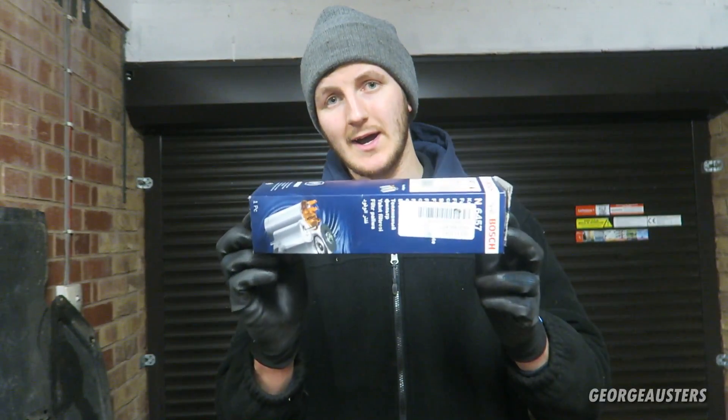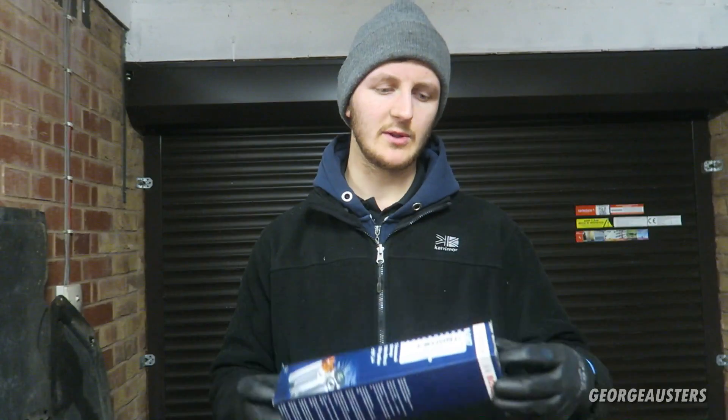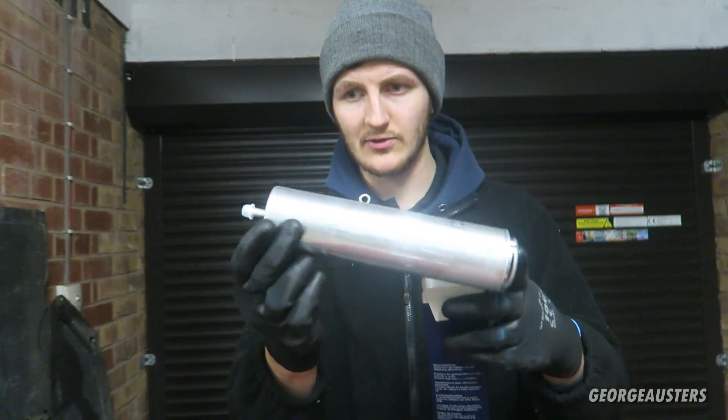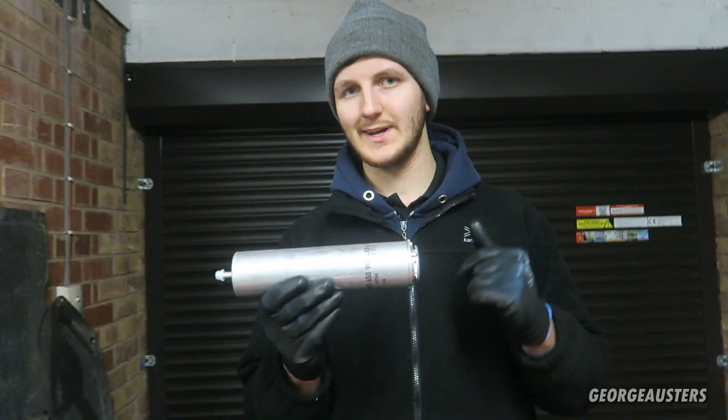Welcome back to another video. In this video I want to show you exactly how to replace your fuel filter on your BMW E65 series. Right here I have an inline fuel filter from Bosch — I always go with Bosch, you generally know what you're going to get in terms of quality, and this is what the thing looks like.